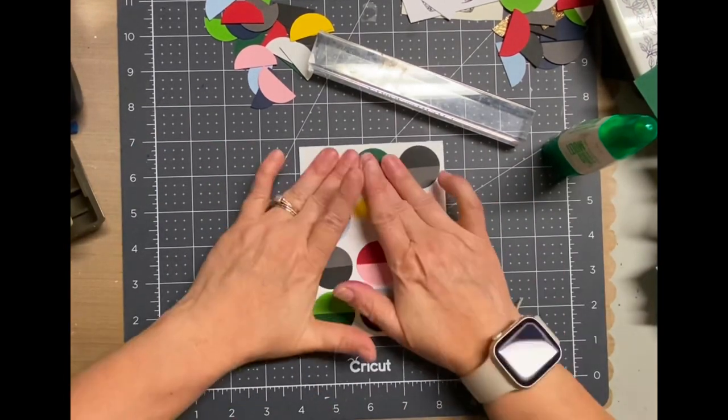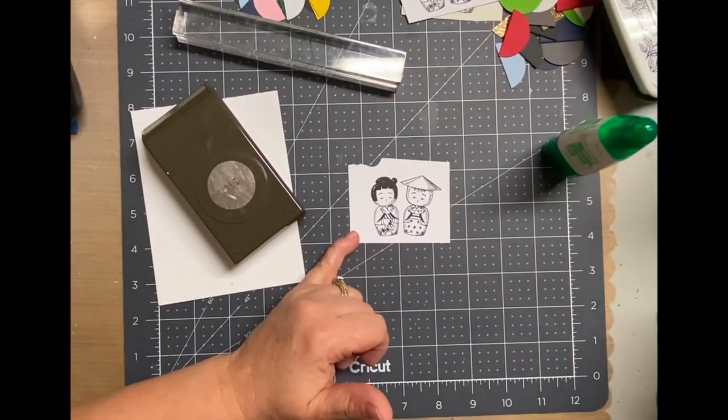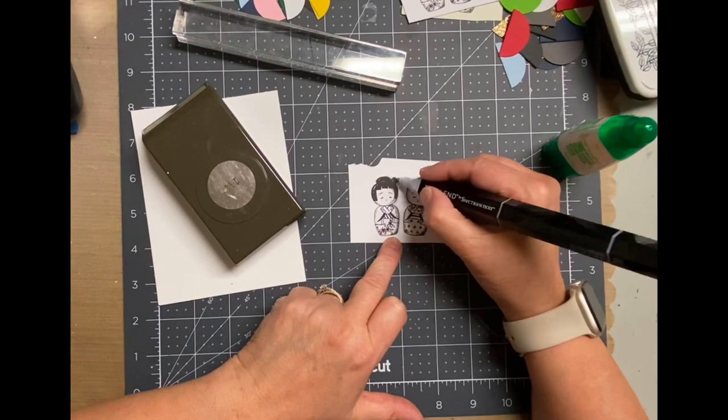Love the way it looks so far — so colorful, so fun, and so easy. Again, it was a one and a quarter inch punch and just paper scraps. And I was thinking you could really use that with some pattern paper too — that would be really cool.